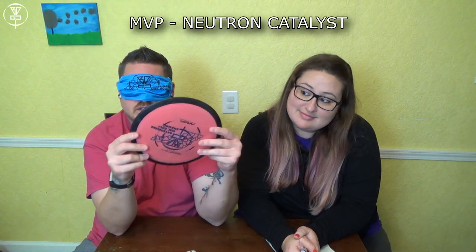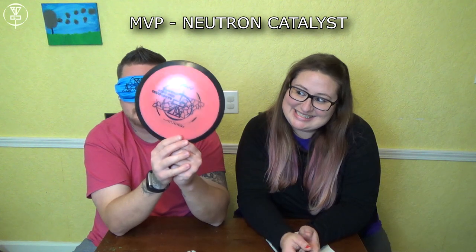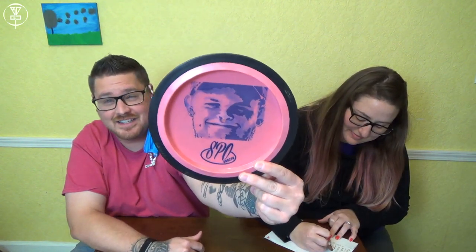We've got a high speed distance driver. It's so pop-topy — it's gotta be my newest Catalyst with the BDGC logo and Seth Overveigh's beautiful face right there. Yeah! Three for three. We're doing it.